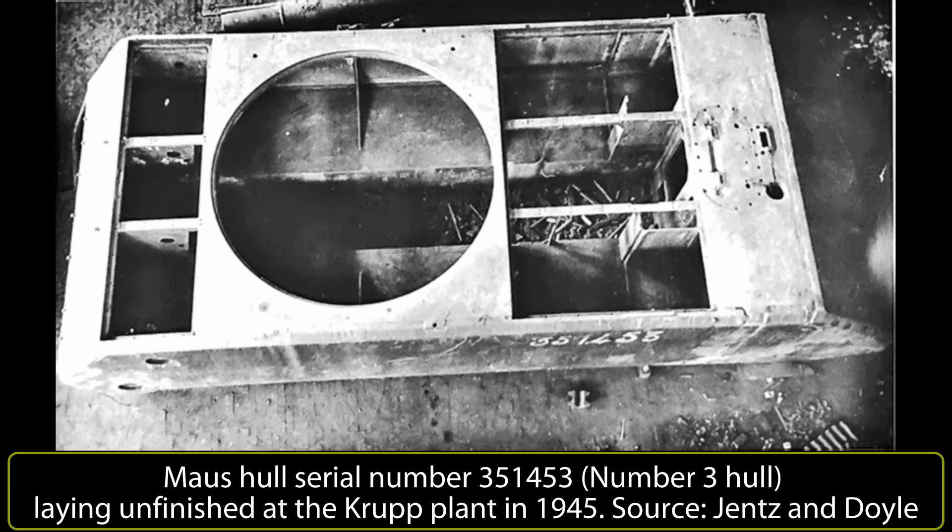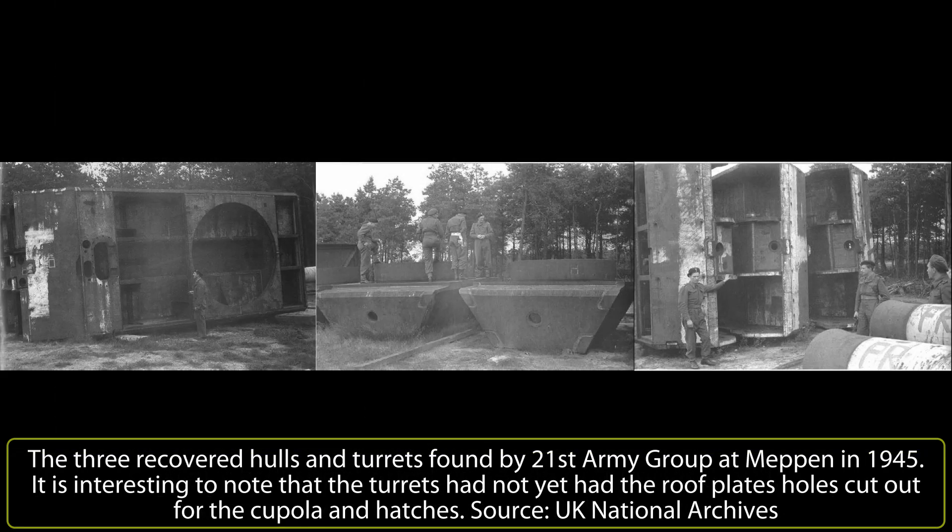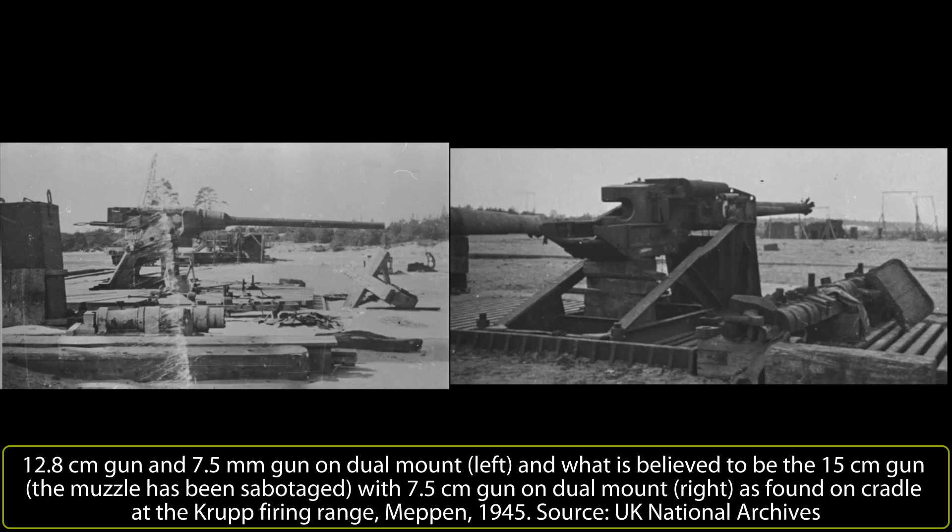Approval to scrap hulls 3 to 6 was given on 27th July 1944. There were to be no more Mouse completed; 2 had been built and were going to be tested. The leftover pieces, though, were not scrapped. A British report from 1945 shows that 3 Mouse hulls and turrets were found at Meppen, with the hulls on their sides and turrets upside down. The examination shows the highest hull number found to be number 6. A complete 12.8cm KwK 44 monoblock gun with coaxially mounted 7.5cm KwK 44 monoblock gun was found on the same range a few miles away.